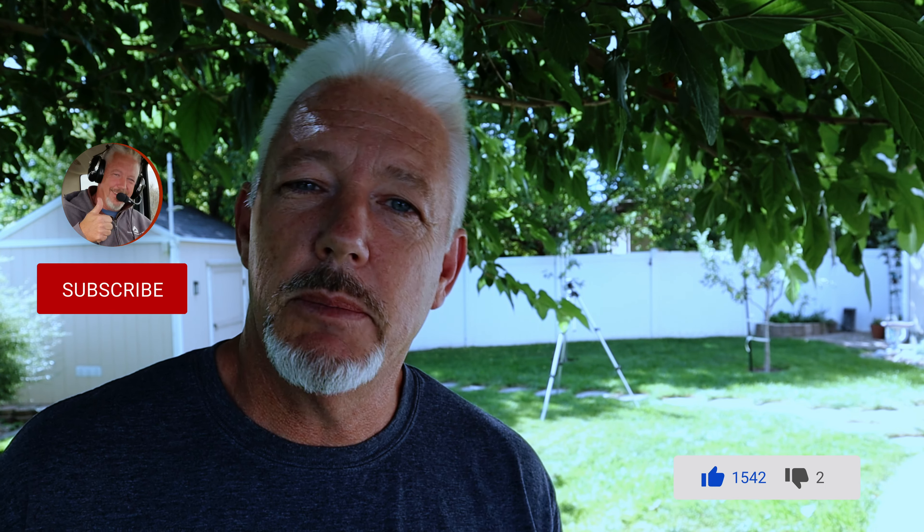Make sure you click that like button down below, and if you're new to the channel consider subscribing to get more videos like this. If you'd like to see more videos on portable operating, check this one out over here. 73, see you on the next one.